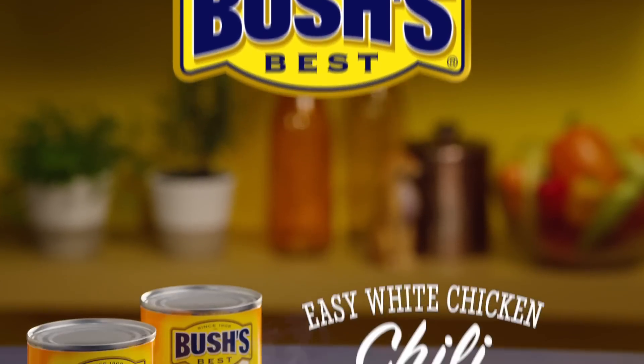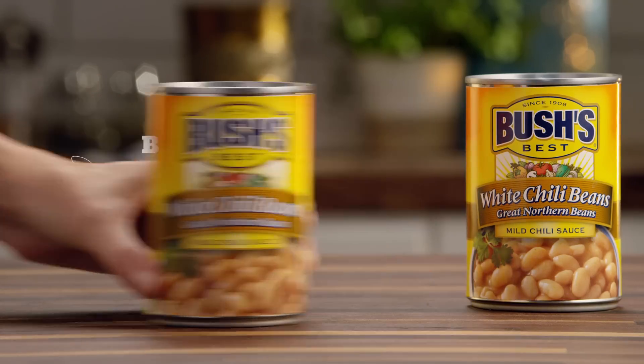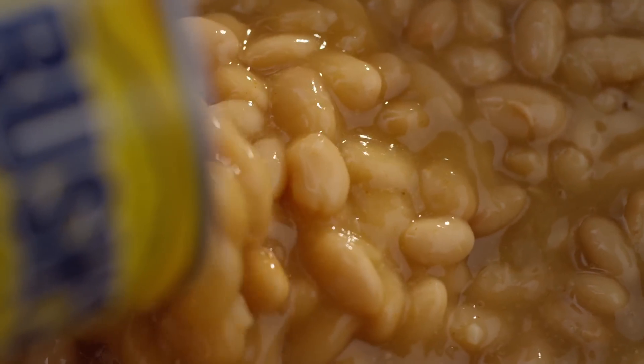Looking for a delicious dinner idea? Make tonight White Chicken Chili Night. Start with Bush's White Chili Beans, simmered in our flavorful chili sauce.